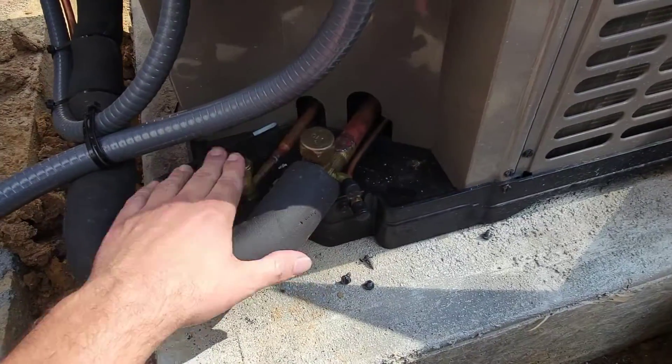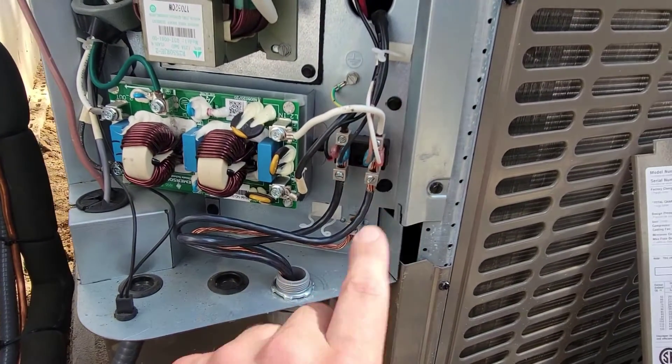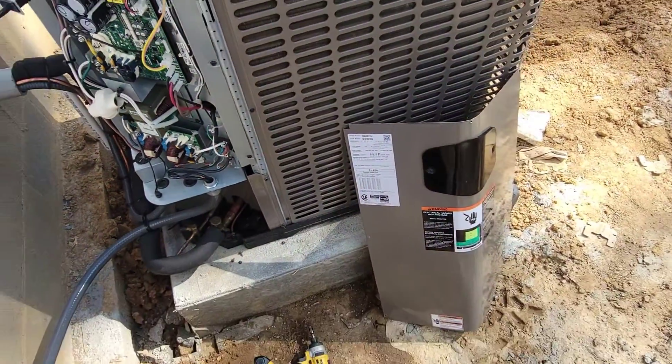Make sure your valves are open — that is definitely a tip you need. Make sure all your connections are tight. Get your meter and check the incoming voltage to make sure you've got good voltage.